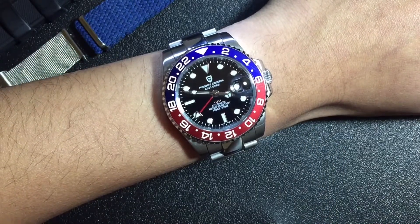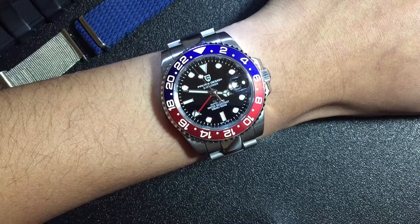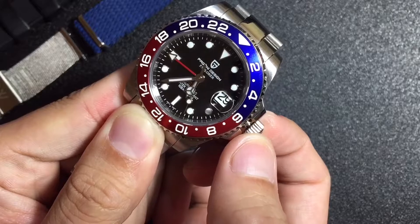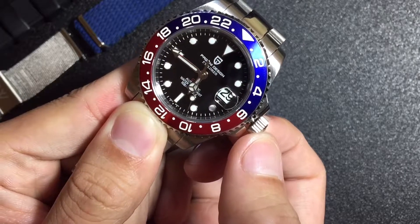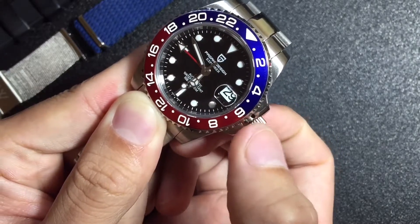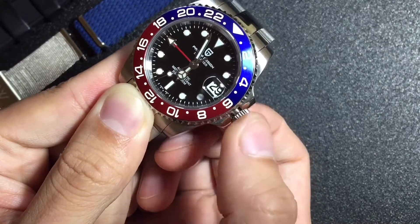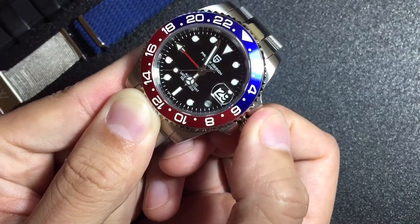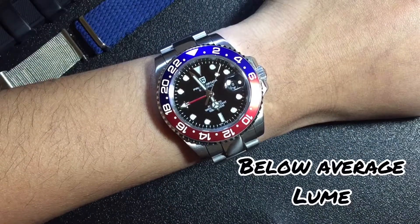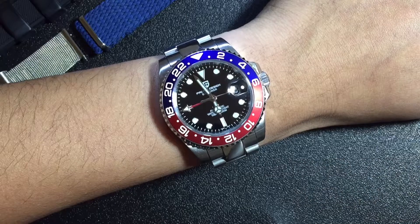Another thing — you have to be careful setting the movement. It kind of jumps whenever you set the time, so make sure you're still on the right time after setting it. It's kind of a hit and miss. The crown is also kind of gritty feeling. The lume is there but it's pretty horrible — it doesn't really last that long. And the cyclops magnifies, but only at a certain angle, so you can't really read the date well.